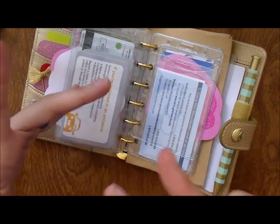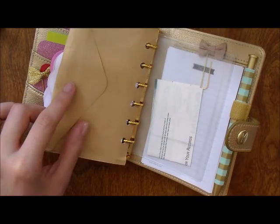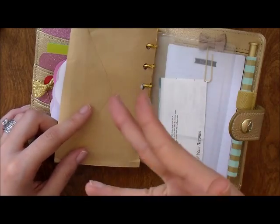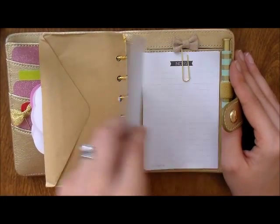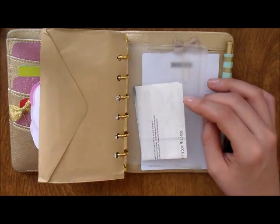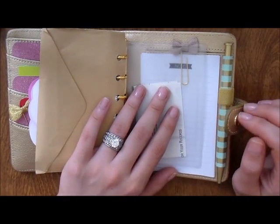Next I have an envelope from Target where I keep important receipts, layaway info, and coupons. After that I have a top-loading envelope which I use for cash — right now I just have a money order receipt in there. I need to sit down with my large Kikki K, which is where I keep all my finances, and store it properly so I don't lose it.